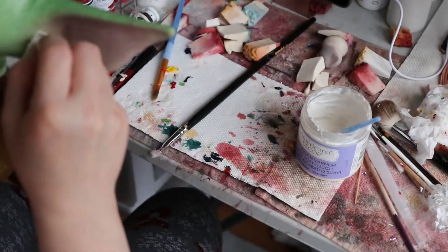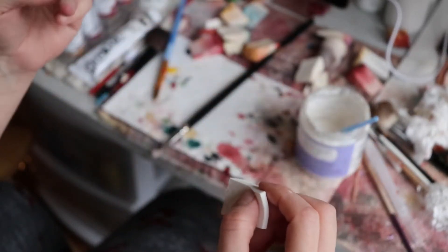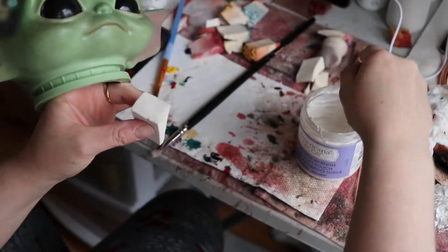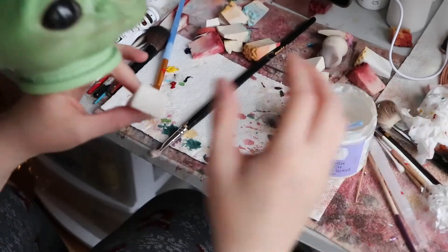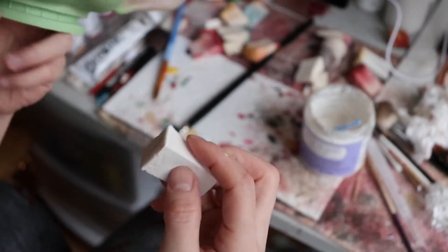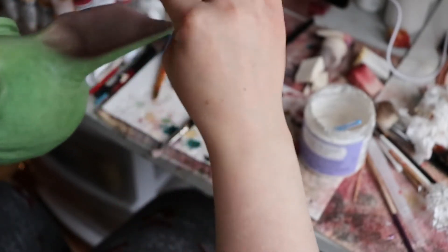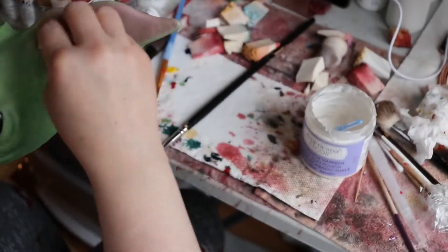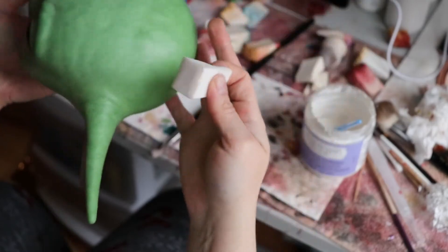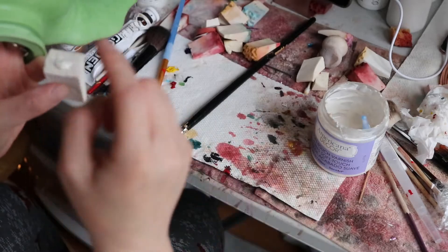I'm just gonna leave them bald — I think that would be fine. I don't see any reason why this one can't stay bald; then you can see the detail on top and the coloring. I love these bigger Yodas. I think the face is really cute, but I still like the smaller one — it would be a close call because I can't decide which one I like the most.